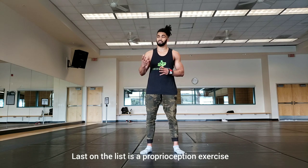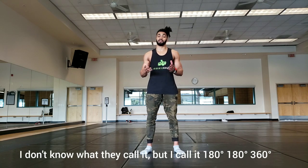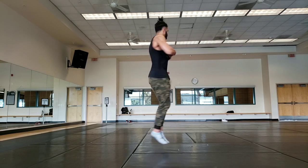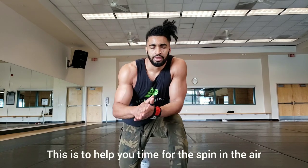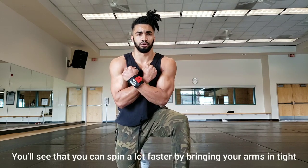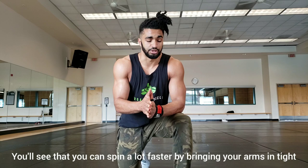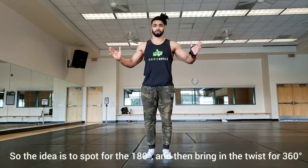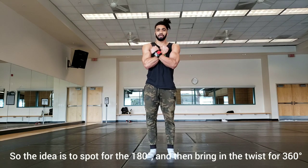Last on our list is an exercise that is not so much for muscle building as it is for proprioception. You'll see this movement a lot of times with ice skaters and gymnasts. I refer to it as the 180-180-360 because you're going to do 180-180-360, just like this. This is to help you time for the spin in the air. You'll see that you can spin a lot faster if you bring your arms all the way in across your chest. The idea is to be able to spot for the 180 and then eventually bring in your twist for the 360.